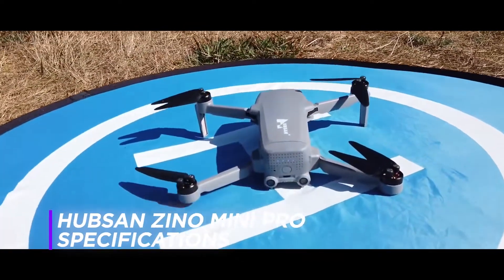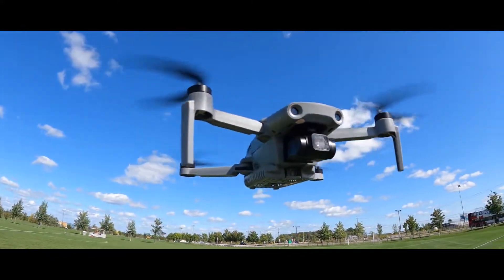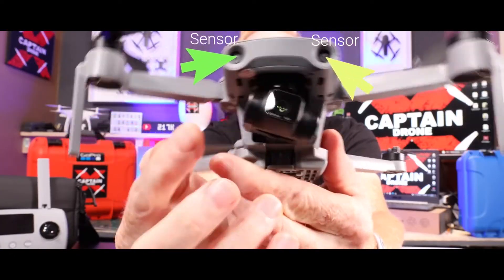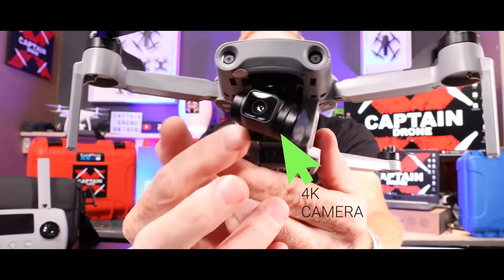The first thing to note about the Hubsan Xeno Mini Pro is that it is less than 250 grams in weight. That means you don't need a special license or permission to fly this drone in most places. The Hubsan Xeno Mini Pro is the first quadcopter with a 4K camera and obstacle avoidance system under 250 grams.